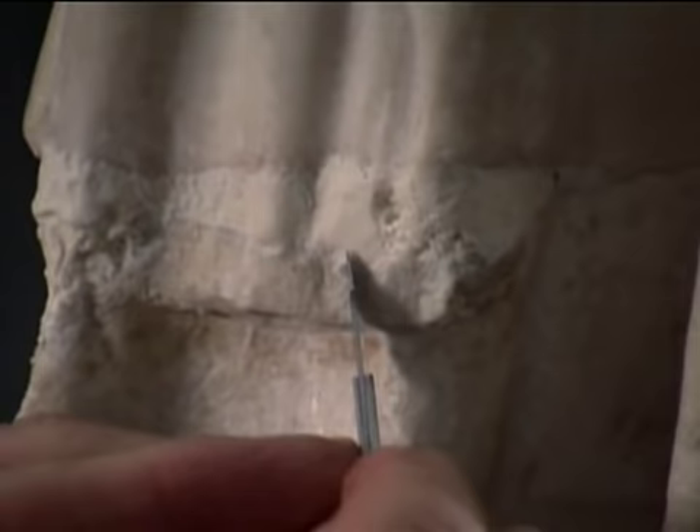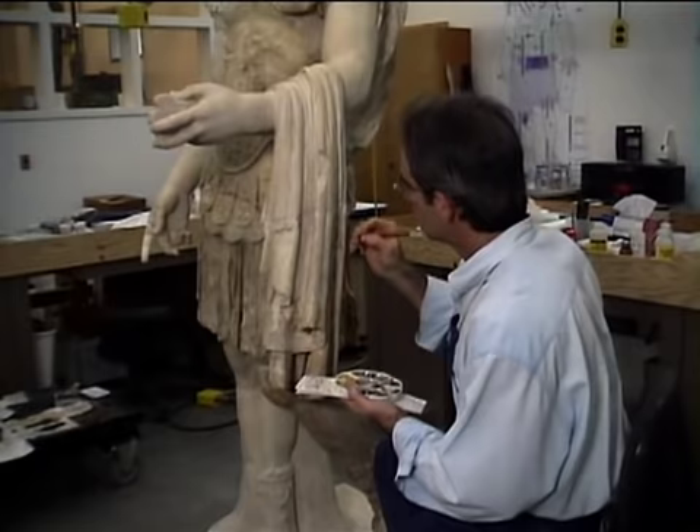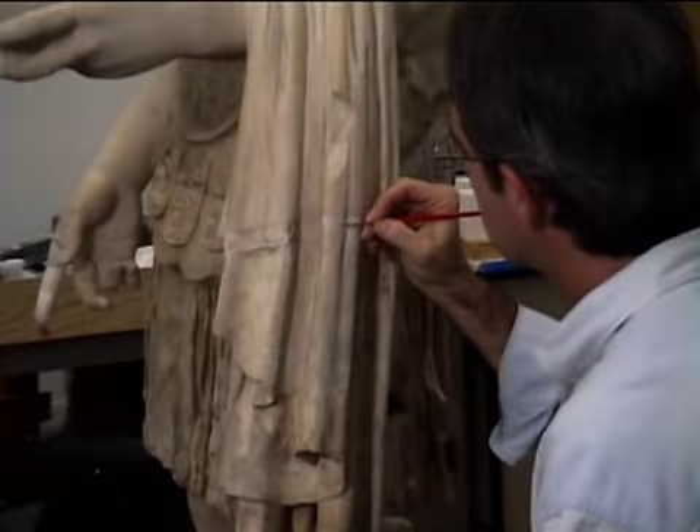Seams and joints were filled. The goal is to make the fills noticeable at close inspection, but never distracting to the eye. The fill is textured. The inpainting with a small brush helps make the bright white fill blend with the gray stone.